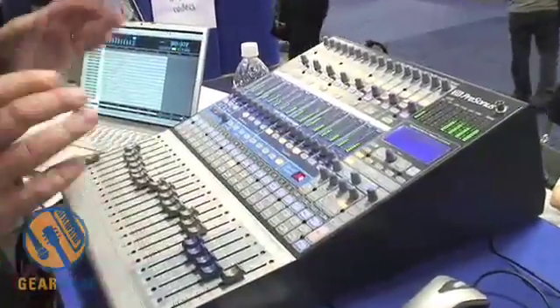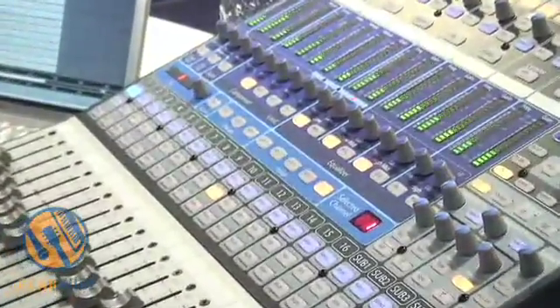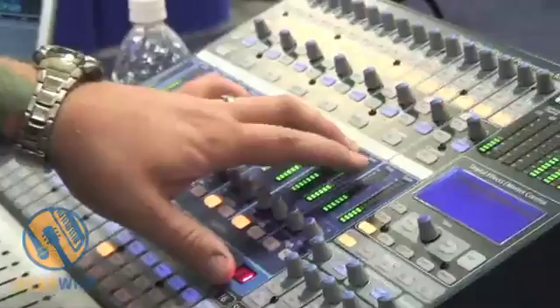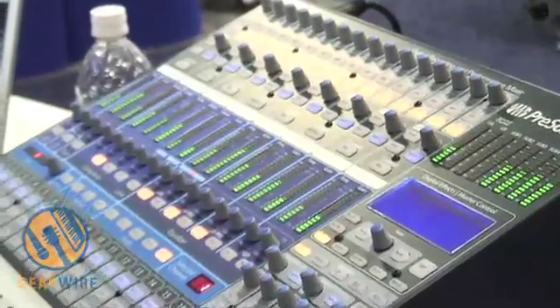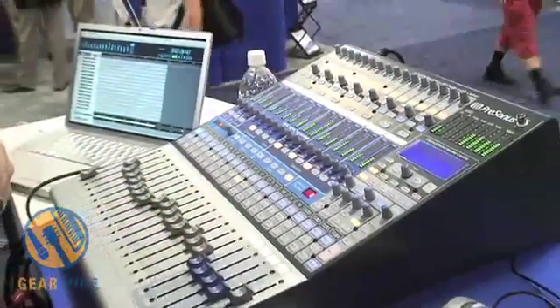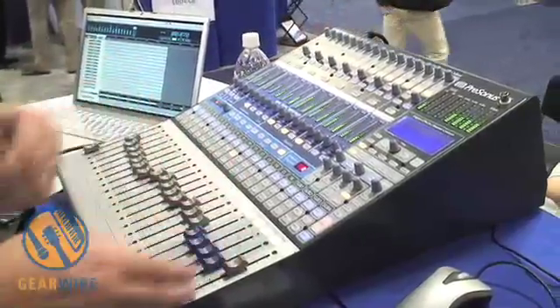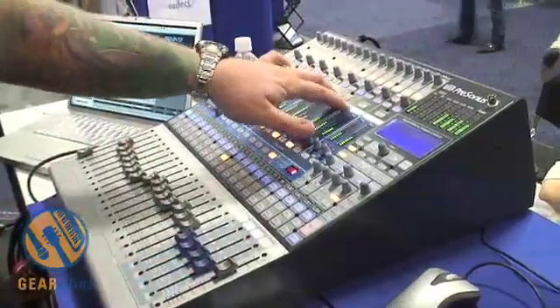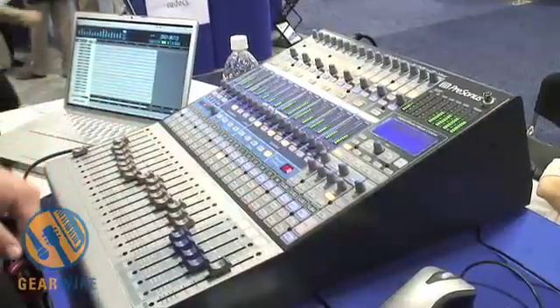The cool thing about this digital mixer is its very analog feel and very quick touch control. You have quick touch control in your fat channel over your dynamics and your EQ, and quick touch control over all of the select buttons to insert the fat channel across all channels, subs, your main, all aux buses, the internal 32-bit DSP effects, and the stereo effects return.